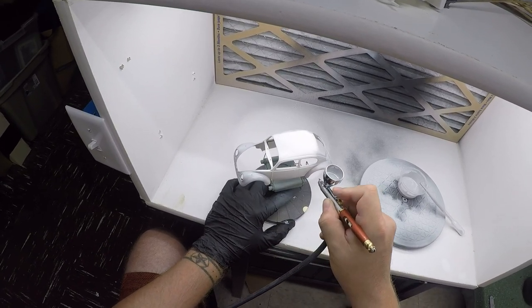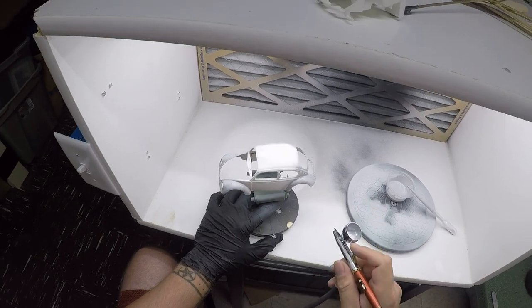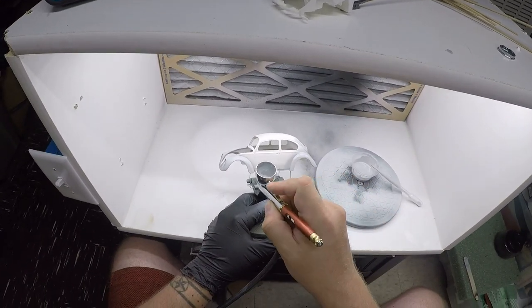As you're spraying the primer, just bear in mind your goal is to get a nice even coat — just make it as even as you can. You will notice there will typically be a little bit of color showing through after the first coat. Don't hesitate to do as many coats as it takes.